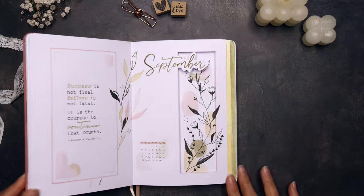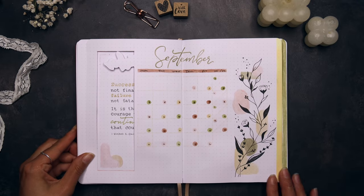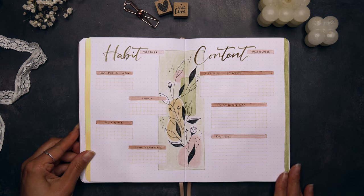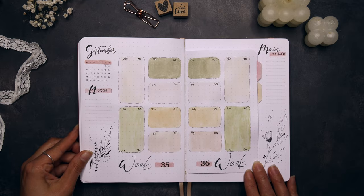How did you find this design? Which spread did you like the most? Let me know in the comments. I hope you're having a wonderful day and to see you in my next video. Bye-bye.